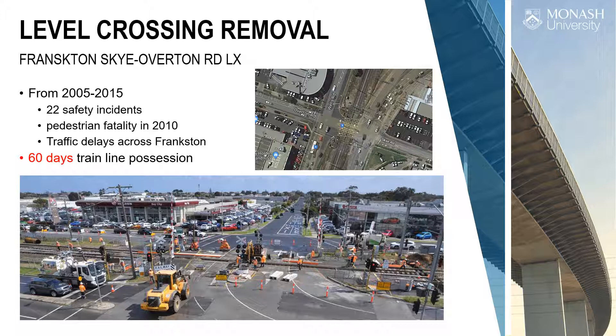It's not straightforward. You can see the site constraints — buildings around it, live traffic, live trains. How do you remove that level crossing? Do you go under or do you go over? In some cases they went under, with the train line now going under the road, and in other cases the train line goes up and over.